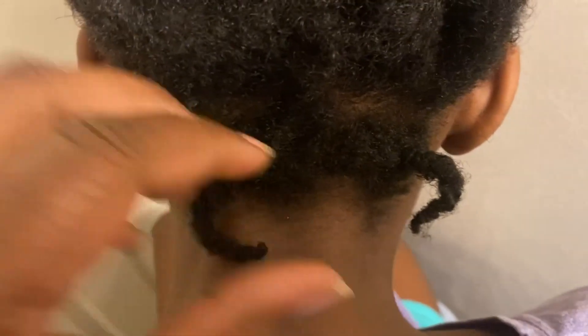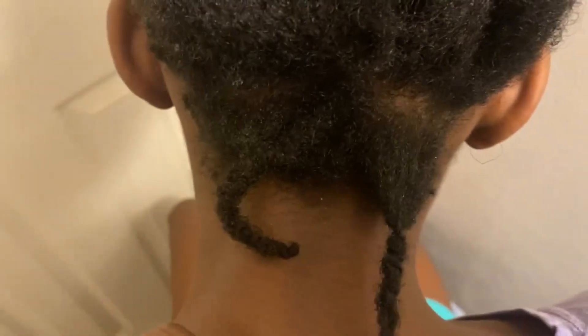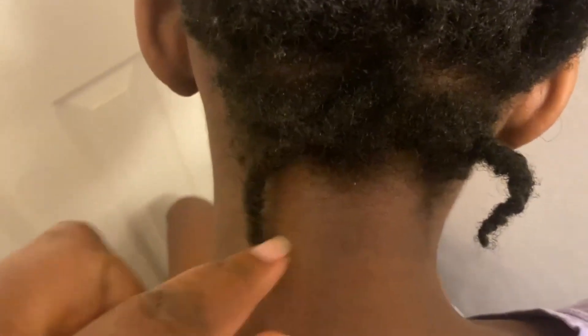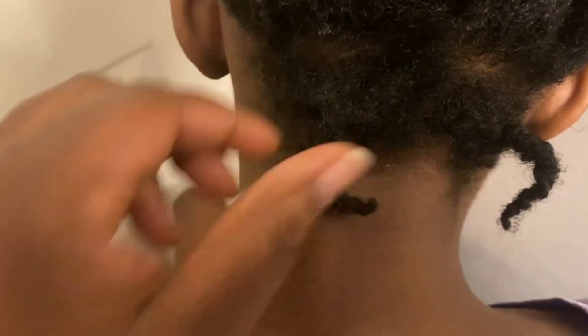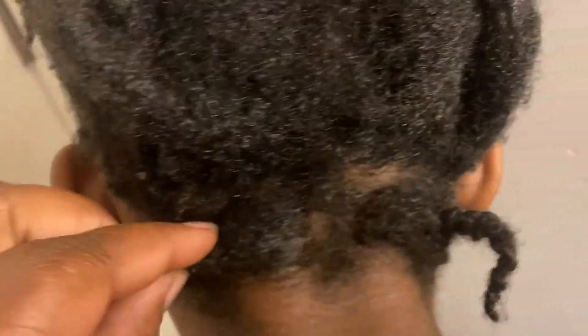This is what Haley's new nape area looks like. I've been keeping the hair in these little twists until the hair grows long enough to actually fit in the longer twist without causing tangles. As you can see, there's more hair growing in right here, coming in really good.